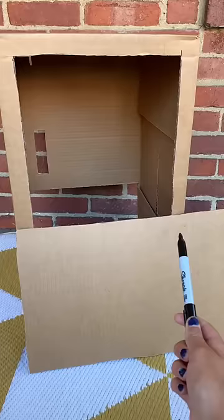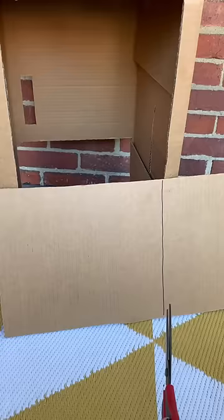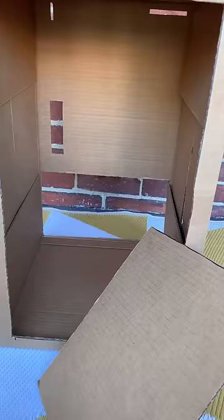Now take the piece that you just cut and turn it on its side. Measure and cut this piece so it's a little bit shorter than the width of the machine, then cut along the line. This will be the shelf you place your fidgets on.